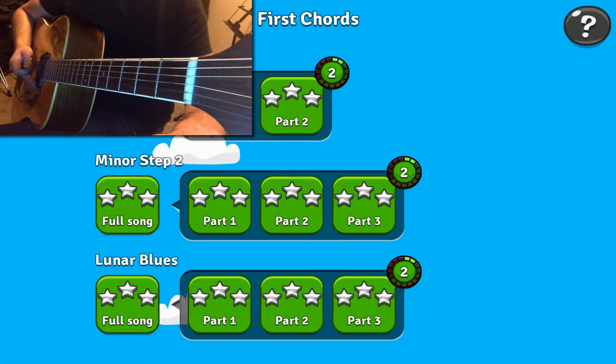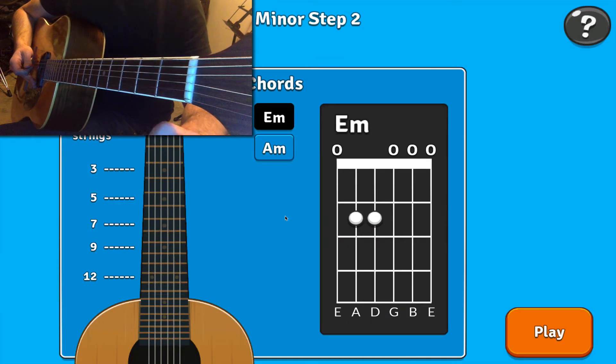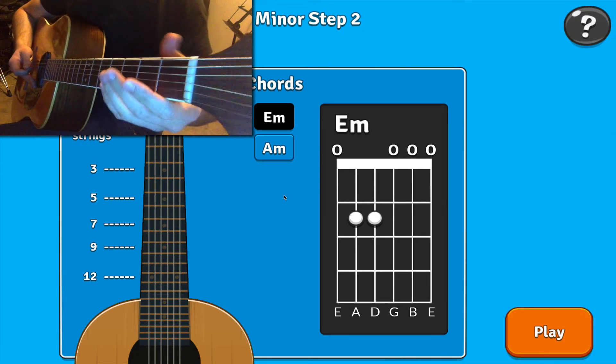To practice this, I'm going to go into the first chord section — I'm going to minor step, path 3. This is going to involve an E minor and an A minor chord. We'll start with the E minor chord.